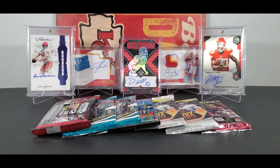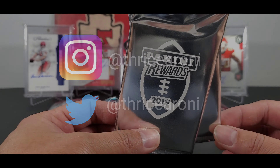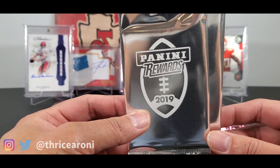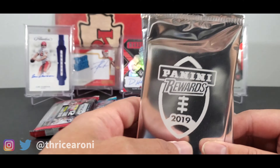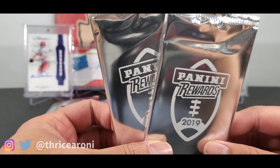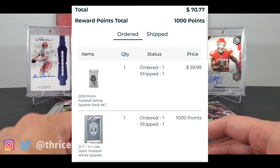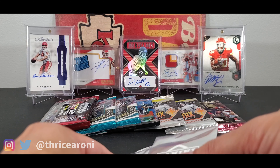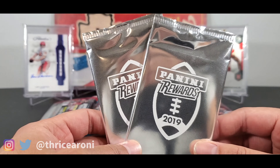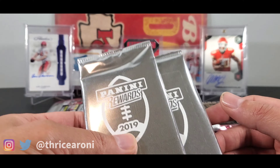Alright, welcome to the channel! Looks like we got some white sparkle packs — these are the 2019 Panini Donruss Optic white sparkle packs. There are two here: I actually ordered one of these packs and also ordered the Panini Prism white sparkle pack, but instead I got both of these. I reached out to Panini and they took care of me — they said I can keep the other pack.